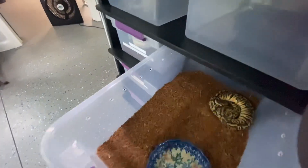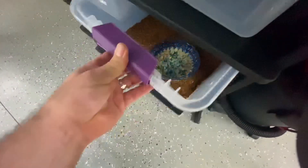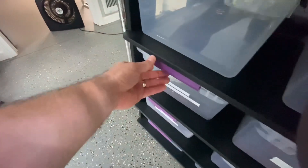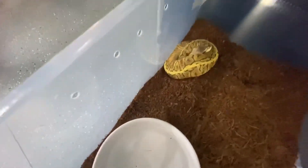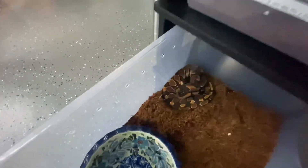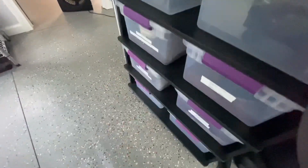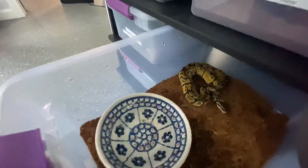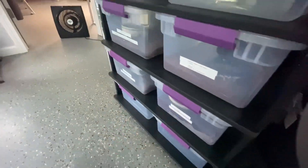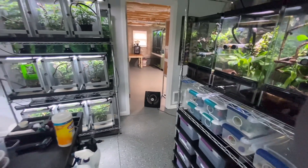Here's our snake rack. We just started getting into some ball pythons. This is an awesome one right here - this is the Inferno Fader Het Ultra Mel. And this one right here is our GHI Lemon. And then on this one, this is just a gravel, but we're gonna make some highways with this one. And then this one is our Enchi Het Ultra Mel. So we're gonna be doing snakes too - not a crazy amount, but I did order another snake, so I'll show you that soon.